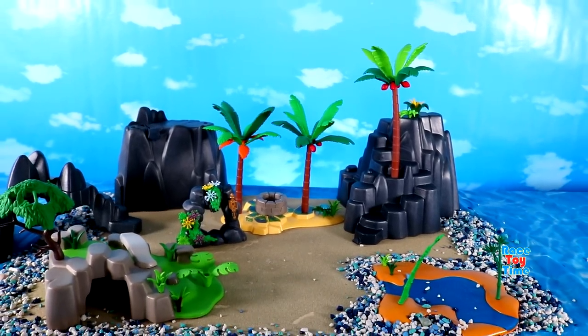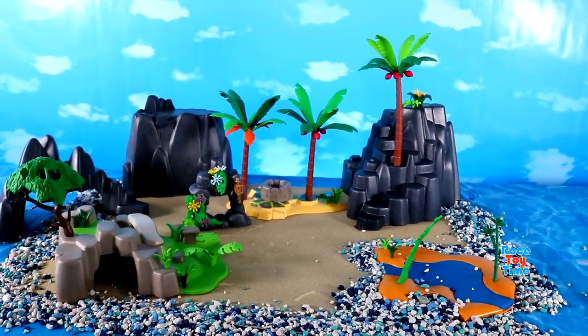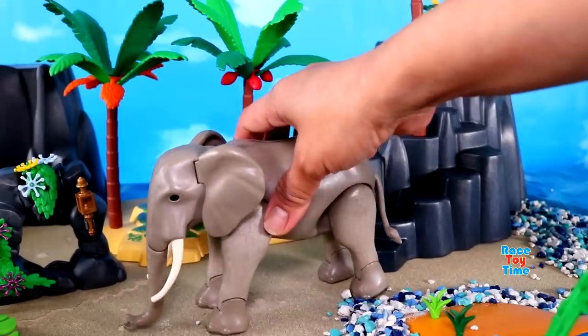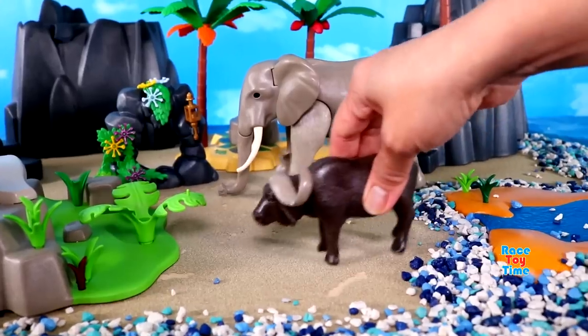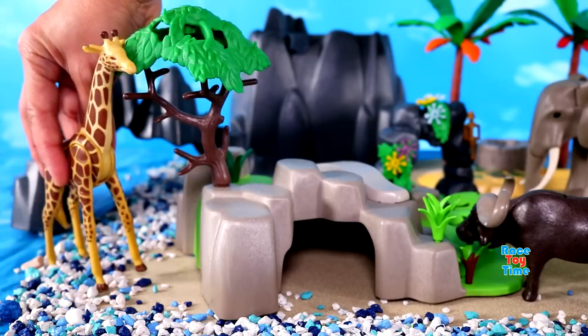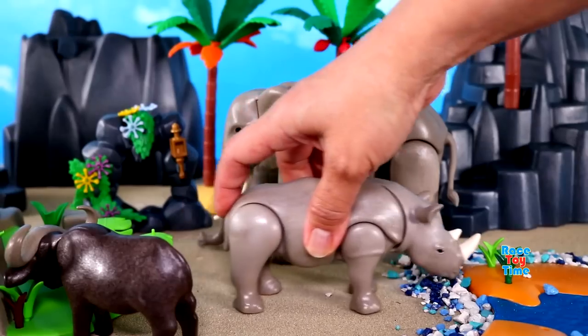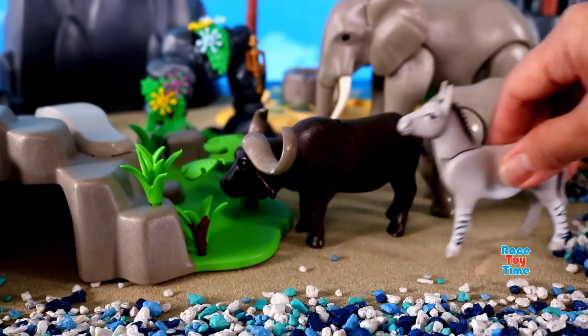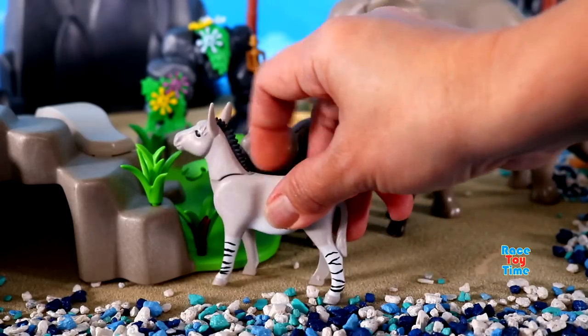Here is the island diorama. Now let's add some animals on the diorama. Here is an Elephant, Cape Buffalo, Giraffe, Rhinoceros, Crocodile, and African Wild Donkey.